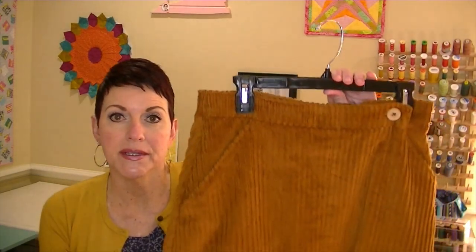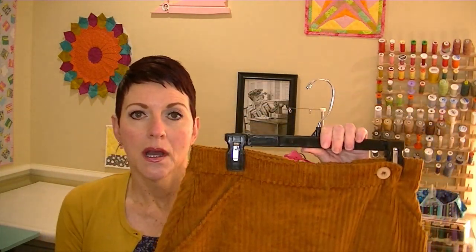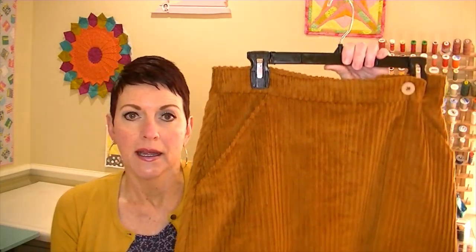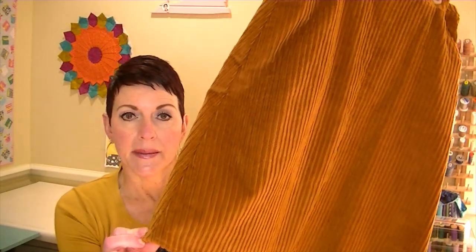I have a video already on my channel about that if you'd like to check that out. This is an extremely versatile pattern because, depending on the fabric you choose, it can work for any season and most occasions. It is a wonderful design, and it's fun and relatively easy to make. The size range goes from a size 4 to a 22, and that goes from a waist size of 26 to 40 — a really good size range.